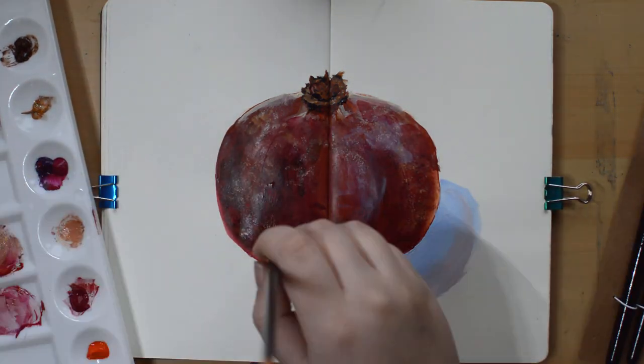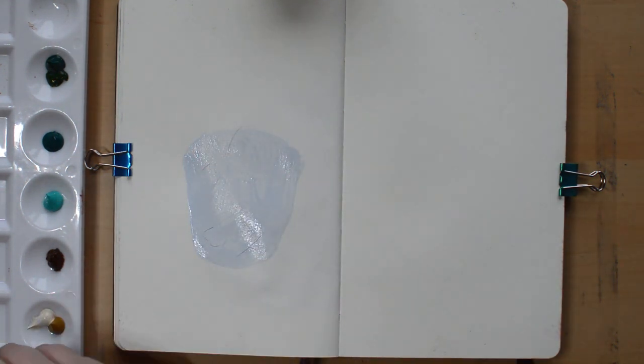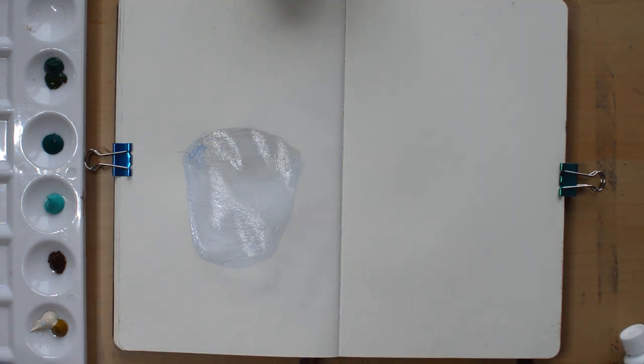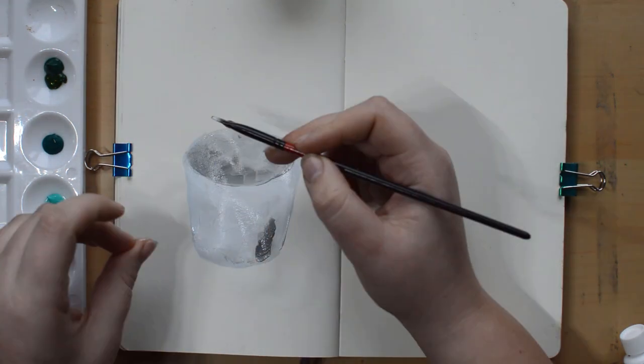Basically doing this allows me to be a bit more relaxed about it. It's in my sketchbook — if I don't like it, that doesn't really matter. It's not on this huge big canvas. And I'm not using very expensive supplies; I'm just doing the Liquitex basics and then a standard traditional Moleskine.